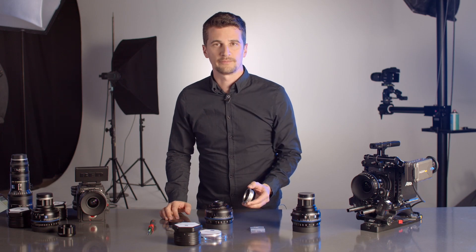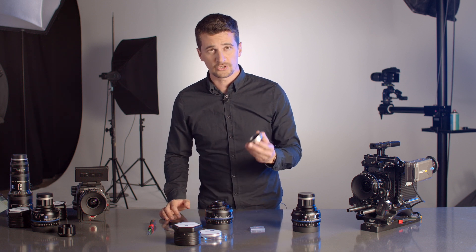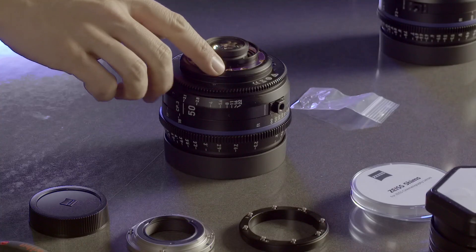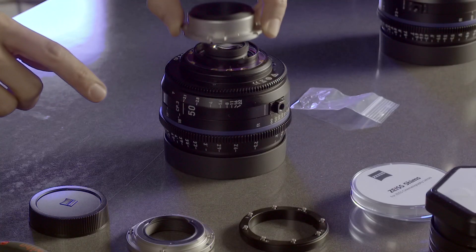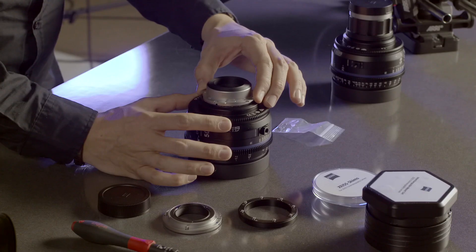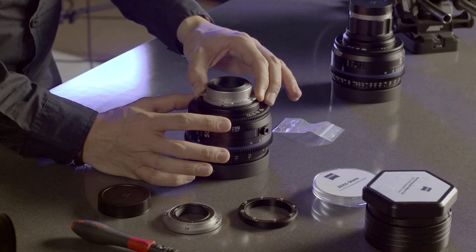Now take the PL mount and align it correctly with the lens barrel. To do that, check where the little groove is on the other side of the mount and align it with the little screw on the barrel, then turn it slowly until you hear a little click. Now we're perfectly in place.